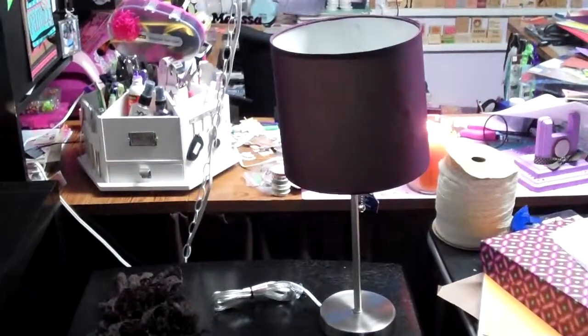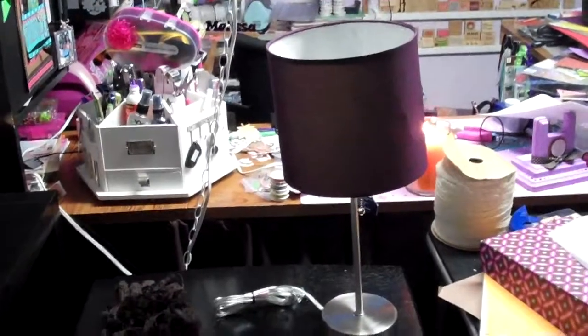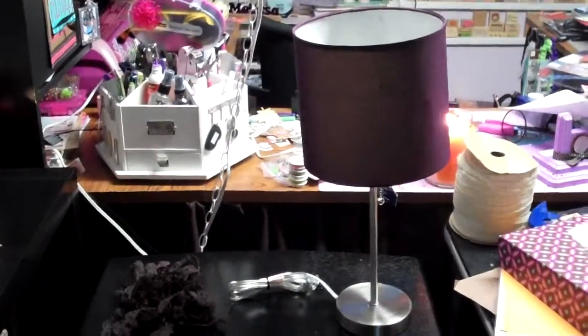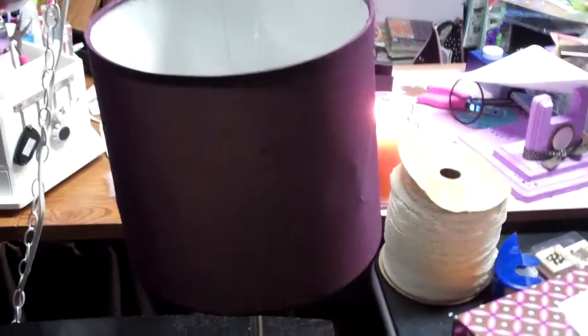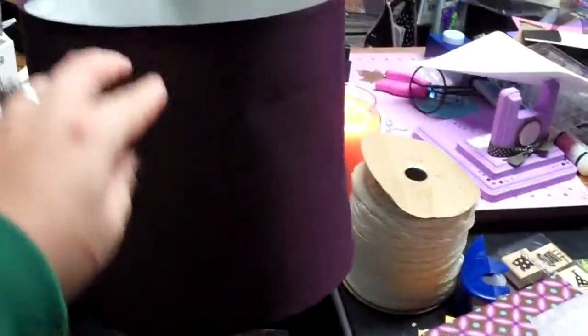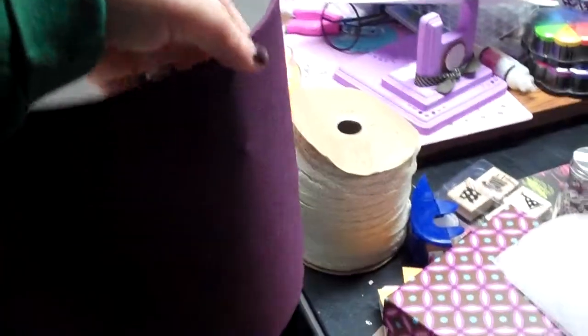I got this lamp — it's a little crooked right now because I don't have the shade sitting on it correctly. It was one of my Goodwill findings; I forgot to show it in my haul video, but it was three dollars. The shade, as you can see, is a little bit rough — looks like somebody ran a truck over it.